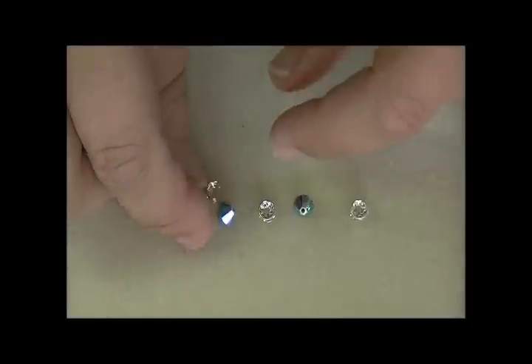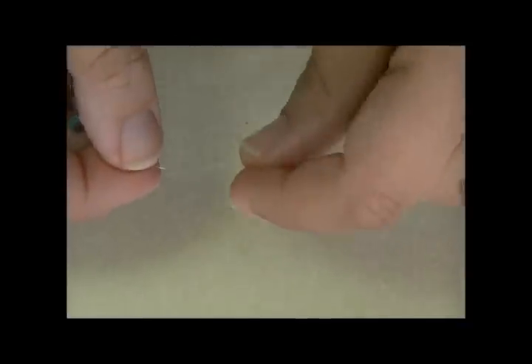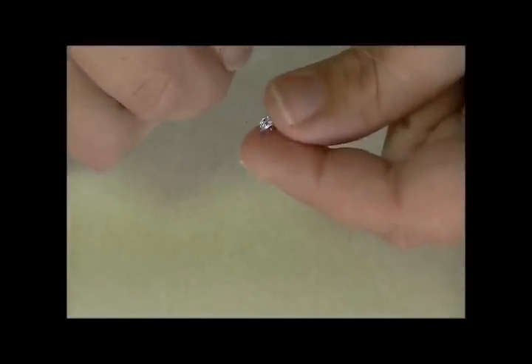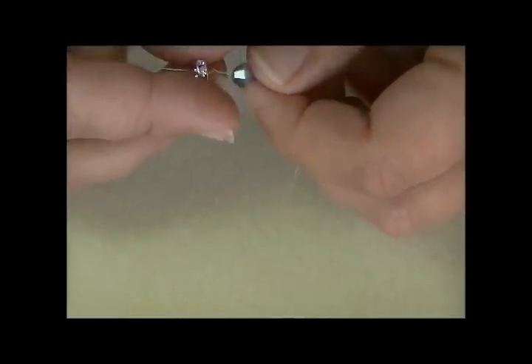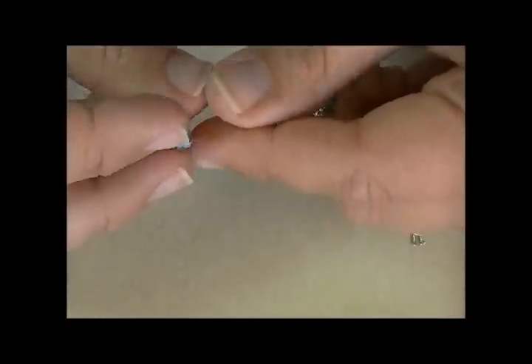Now we've worked up to the center, and now we're going to work to the other side — just repeat what we've done. For the next row, pick up the rondelle, the crystal, the rondelle, the crystal, and the rondelle, so you'll have three rondelles and two crystals on this row. With one thread pick up your beads, then with the other hand run the thread through the beads you just added, crossing opposite ways through the beads.